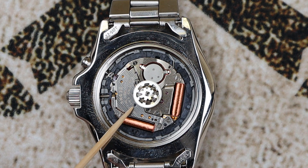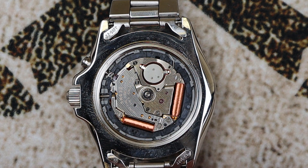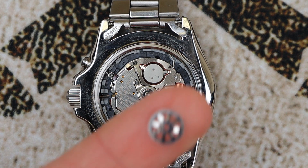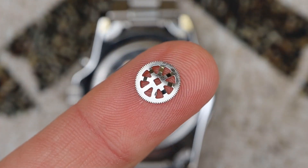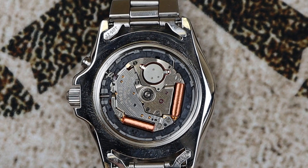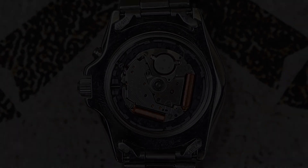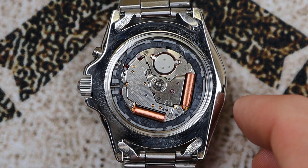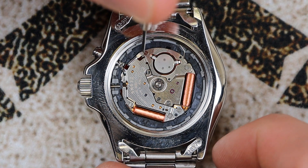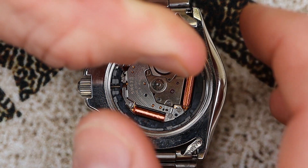We can now lift the little transfer gear — same process, it should lift right off just like the rotor. Set it aside. Notice how small and fine the teeth are on that gear, so just be careful. Now that the rotor is out of the way, we can remove the two screws holding the plate that holds the capacitor in place.